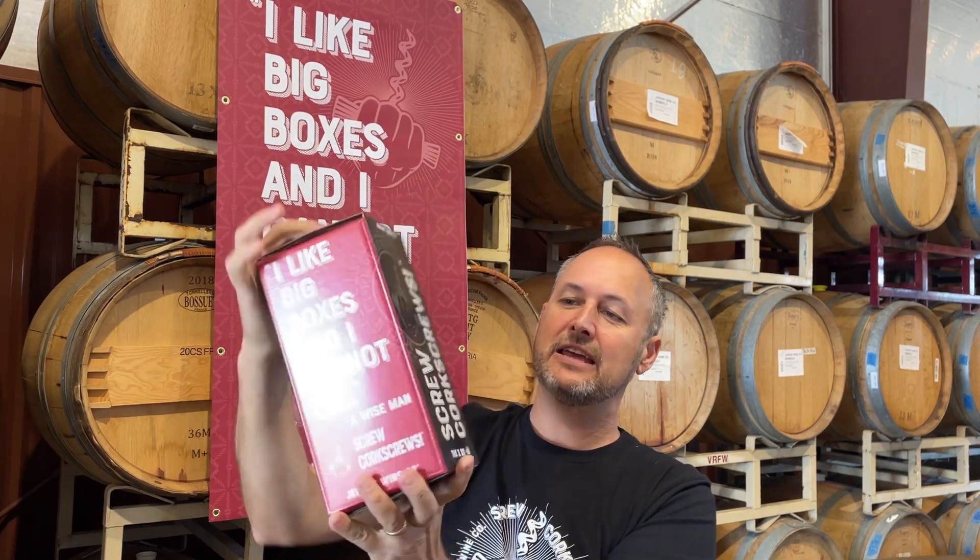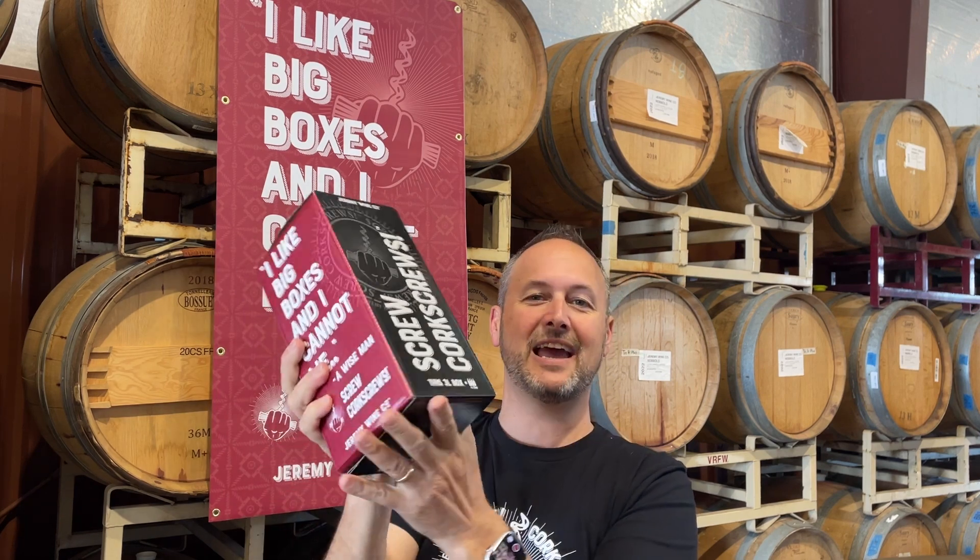One of the coolest things about this box is just how much is in there and the quality of it. This is the same exact quality of wines that we would put into a bottle, and you are saved from having to pop open that bottle. So when you're coming home on a Tuesday, it's been a long week, and you just want to have one glass of wine and you don't want to pop the corkscrew on a bottle.